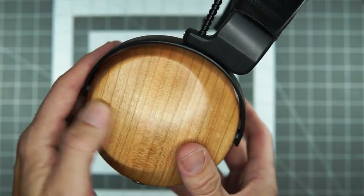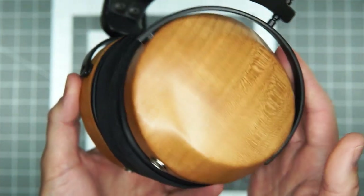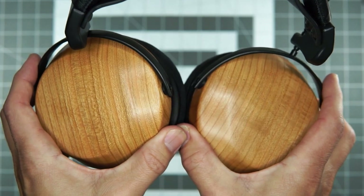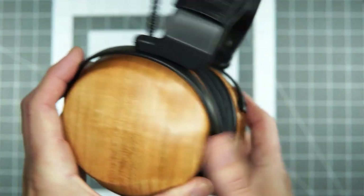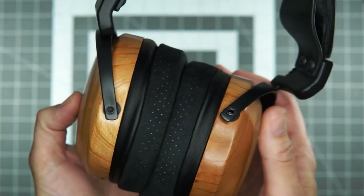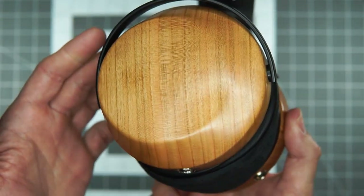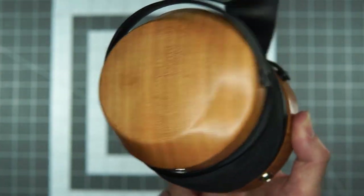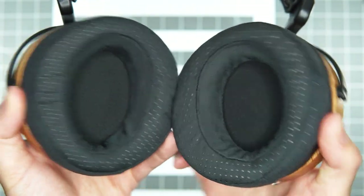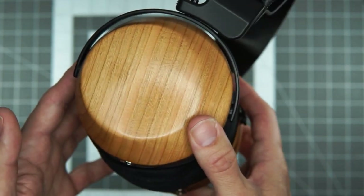This one is in Cherry, which I think is going to be the stock color when it's released at the end of April. It should be price-comparable to the open version. As Zach was saying, it'll also come out in Olive Wood — Olive Wood will be a premium — but there will be a discount for the release, as they often do when they drop new headphones. So check that out.